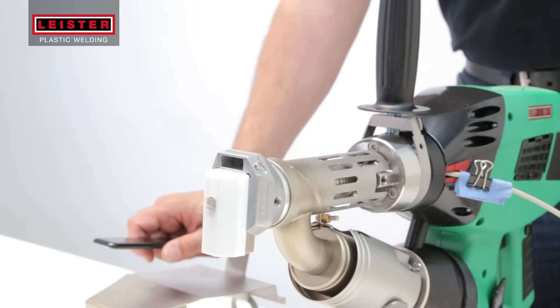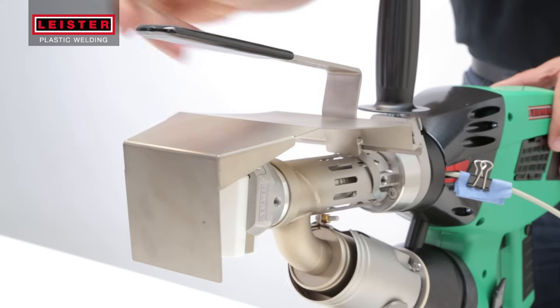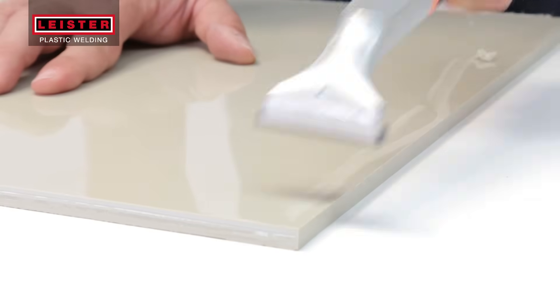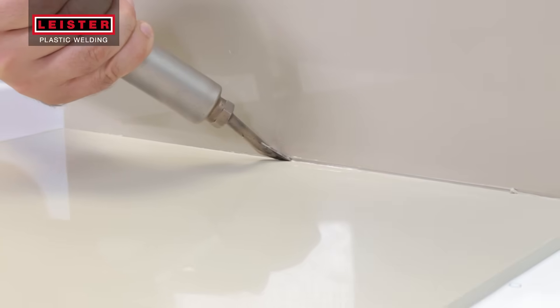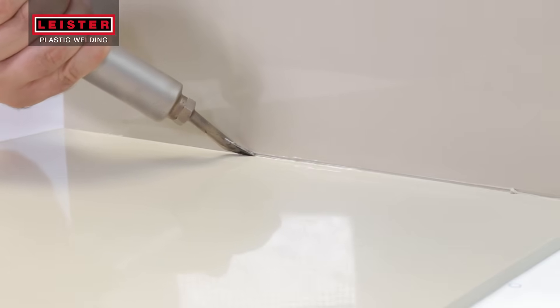Use a Leister preheating reflector to preheat the welding shoe and maintain welding shoe temperature while the welder is at rest. For an ideal welding seam result, remove the invisible oxide layer from your material using a scraper. If necessary, parts can be tacked for welding.